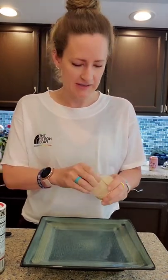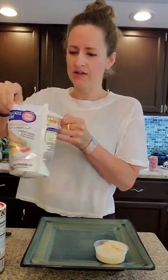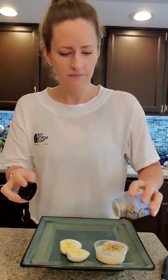Two ounces of hummus — boom. That's half my protein serving. I have a bag of hard-boiled eggs. A little bit of mixed-up salt going on the egg, and everything but the bagel seasoning in the hummus.